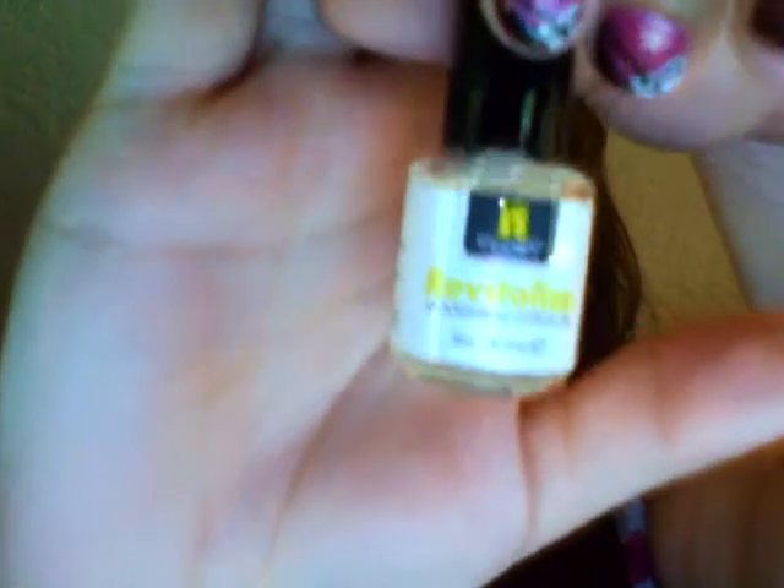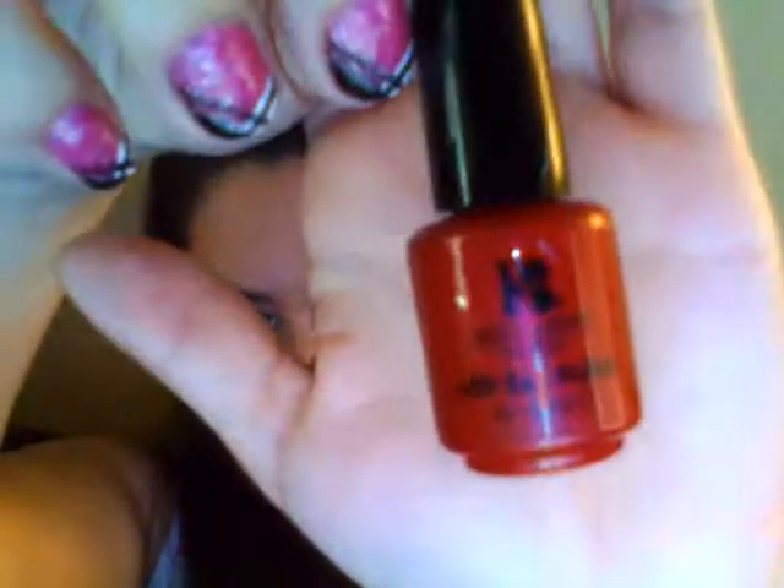Then there is the 'Revitalize,' which is the cuticle oil. It also came with one color, and the color it came with was this one — it's called 'Red Carpet Ready.' It's a pretty red, but I will tell you that it takes a couple of coats before it gets red; the very first coat looks really pink.